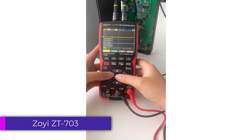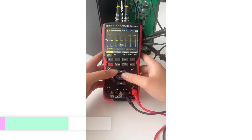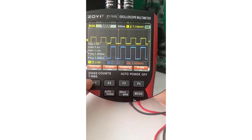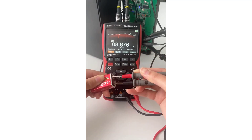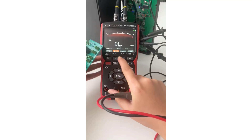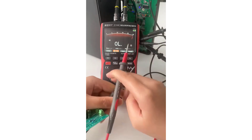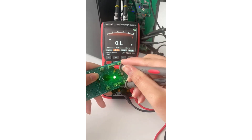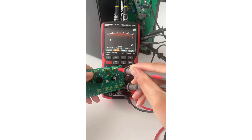Number 3. ZOI-ZT703 Digital Oscilloscope Multimeter. The ZOI-ZT703 is a versatile tool designed for both professionals and enthusiasts in the electronics field. With its blend of oscilloscope and multimeter functionalities, it provides an efficient solution for various testing and measurement applications. The ZOI-ZT703 is an excellent choice for anyone in need of a reliable and multifunctional testing instrument.